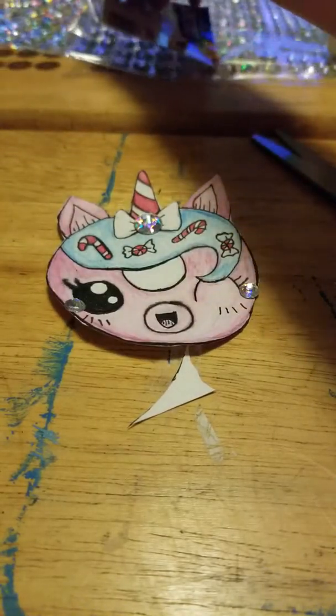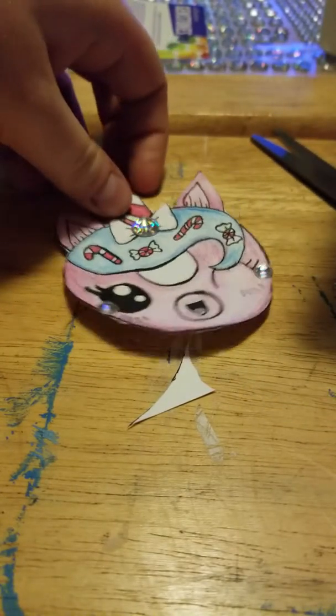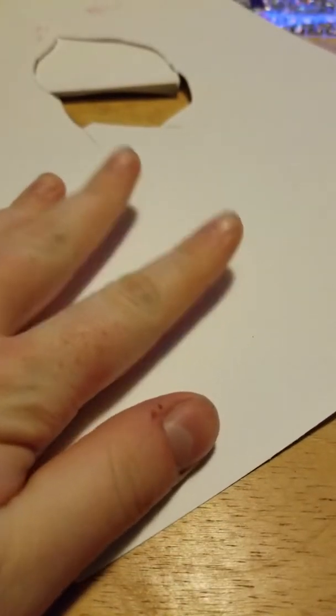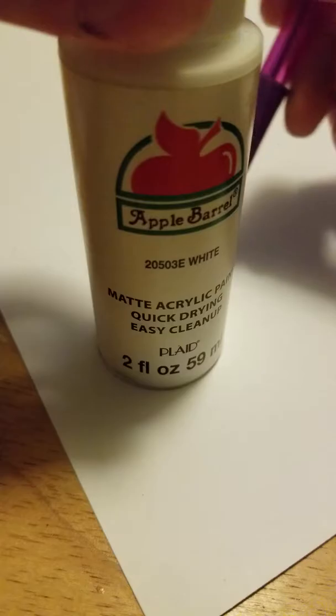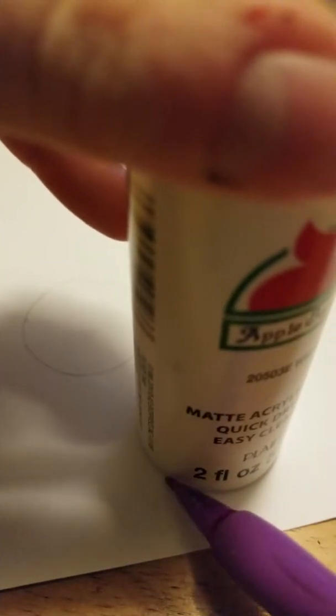Next we're going to scoop the steps back in so I don't fall, and we're going to let our unicorn dry. While she dries, I've decided I want to make little donuts for the inside of the card. I'm going to take my acrylic paint bottle and trace some circles.